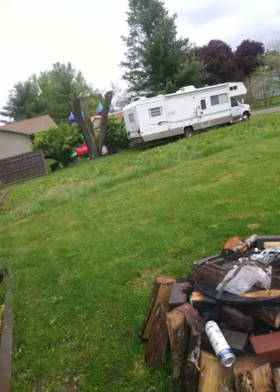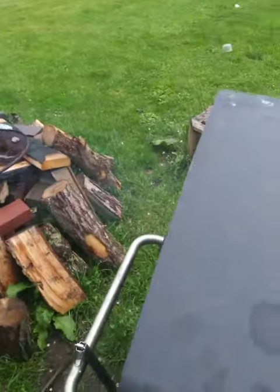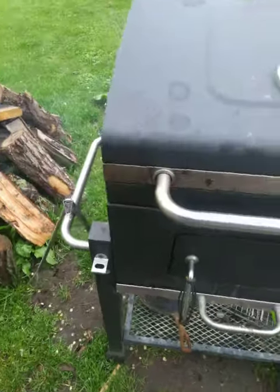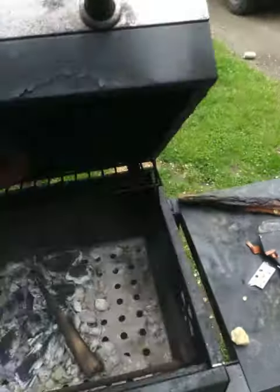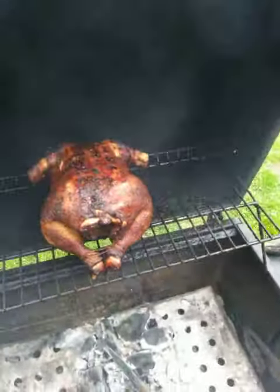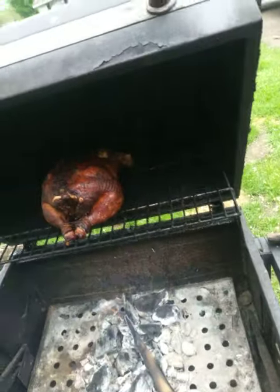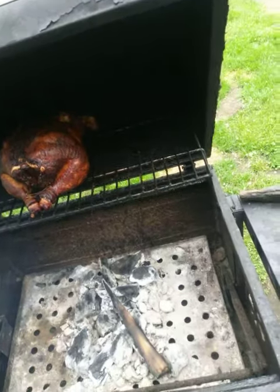The neighbors are having parties and they can probably smell it. I just want everybody to Google me — Horse Brook Builders. I'm a carpentry company but I love to do the barbecuing on the side. You'll see me one day — I'll have a barbecue joint.